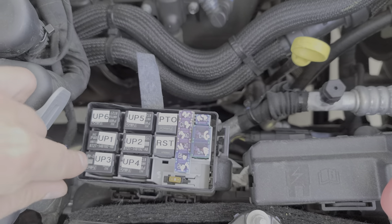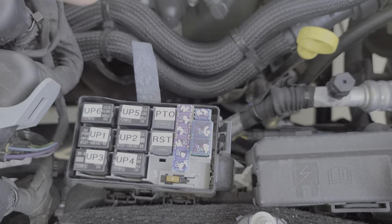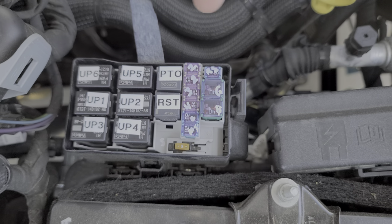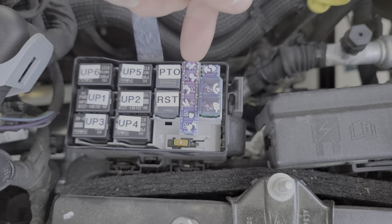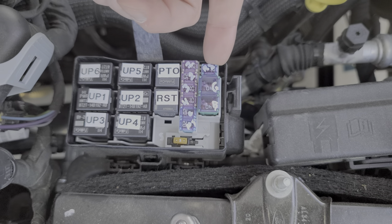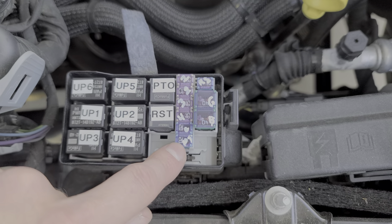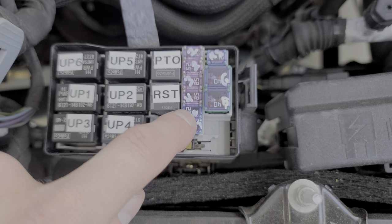Setting that aside, you can see here I've labeled the relay for you. The fuses — we've got our larger 40 amp fuses for switch 5 and switch 6, and 1 through 4 uses these 25 amp fuses, so we've got 1, 2, 3, and 4. This small fuse is for the run start relay. This one is for the PTO relay. And finally we've got a fuse here that Ford calls customer access.